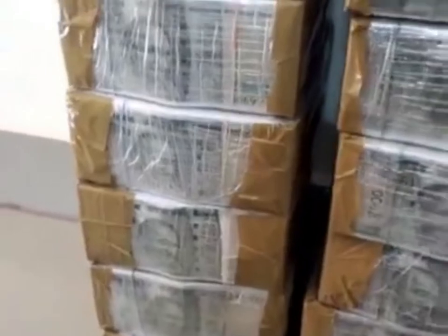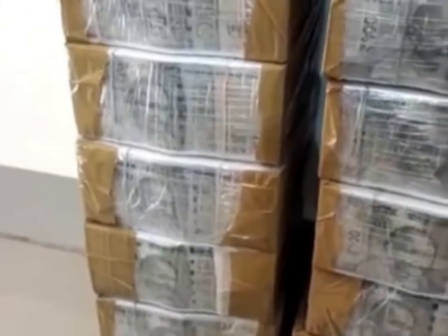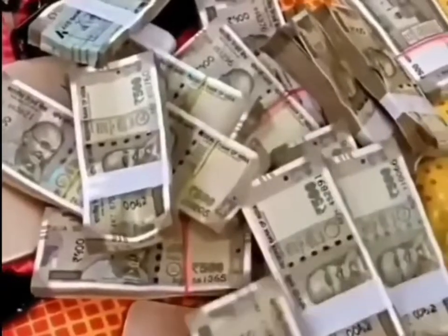If you look very closely into this textured rectangular box, you might notice a latent image of 2000 striped in a different direction, and it's more visible if you hold the banknote at a 45-degree angle at eye level. There is also a rupee sign here and 'R' is written on the number panel.